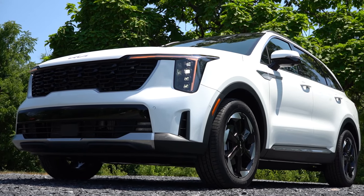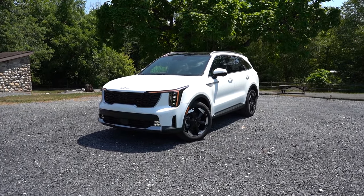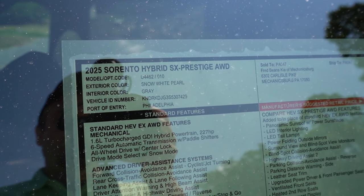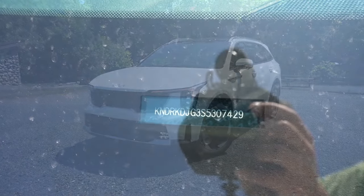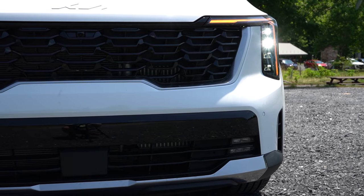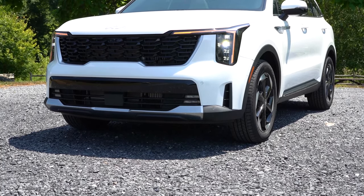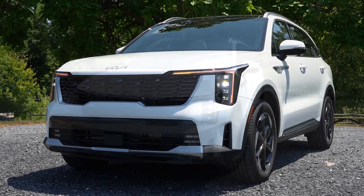Here she is — the 2025 Kia Sorento Hybrid finished in Snow White Pearl. Checking the VIN, the first character is K, indicating it's built and assembled in Korea. Up front: a gloss black front grille comes standard, LED projector headlights with LED daytime running lights, automatic headlights, and automatic high beams that dim when detecting oncoming traffic and restore automatically.